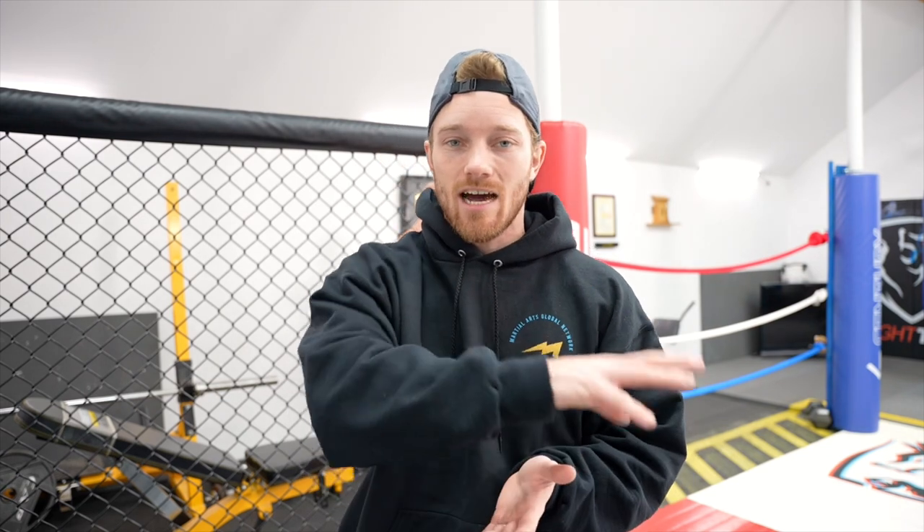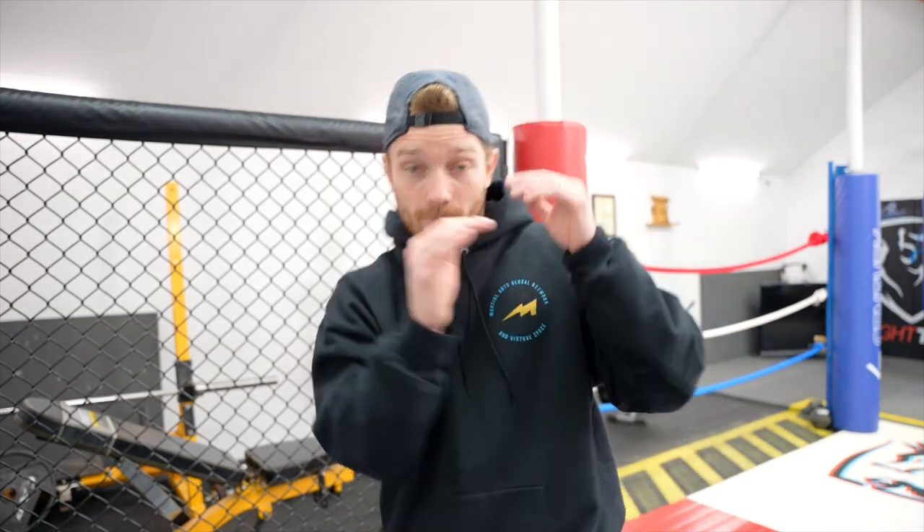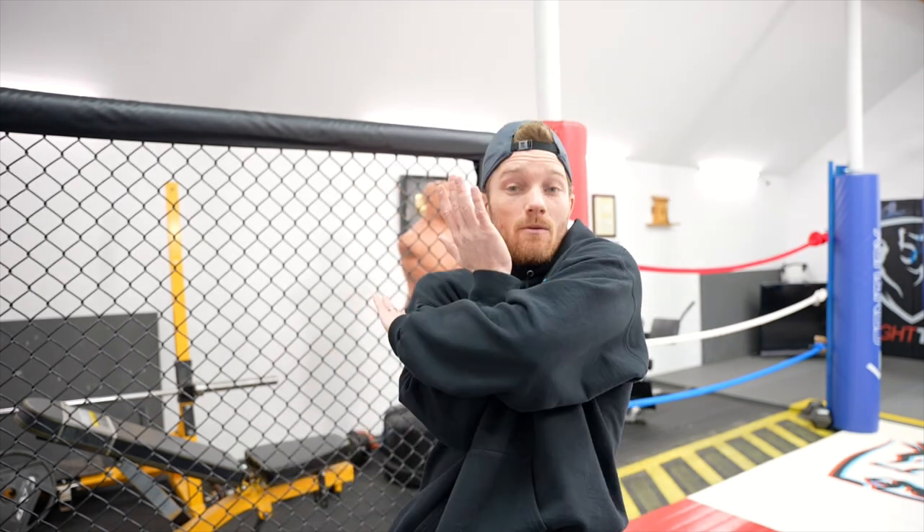I want you to think about what Coach Adam Malahan down at Shift Combat in Virginia talks about: the hierarchy of defense. He says if strikes are coming in, best case scenario is to make them miss completely by moving our feet, our head, our body. Next best is deflecting or parrying — a little bit of connection but no damage. Then it's blocking — more connection, but still protecting the vital organs.